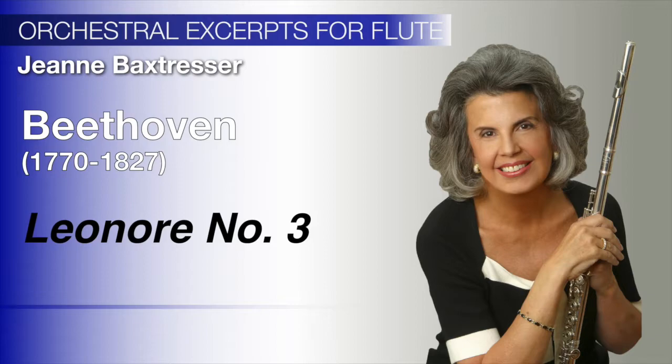Leonora Overture No. 3 is probably one of the greatest orchestral pieces ever written. Tonal beauty and control are of great importance in creating a mood of intimacy and quiet anticipation in the adagio of this most dramatic orchestral piece.